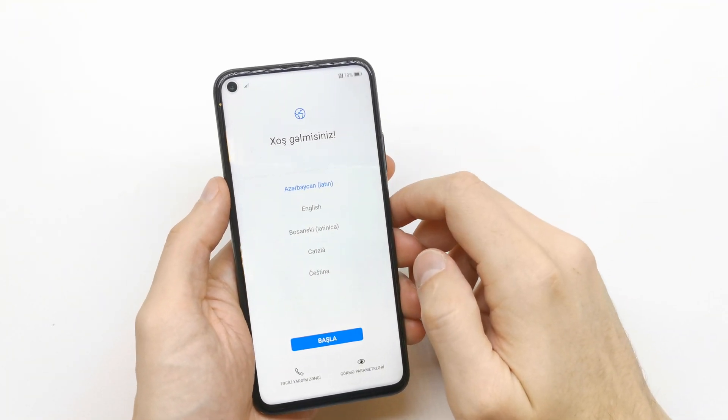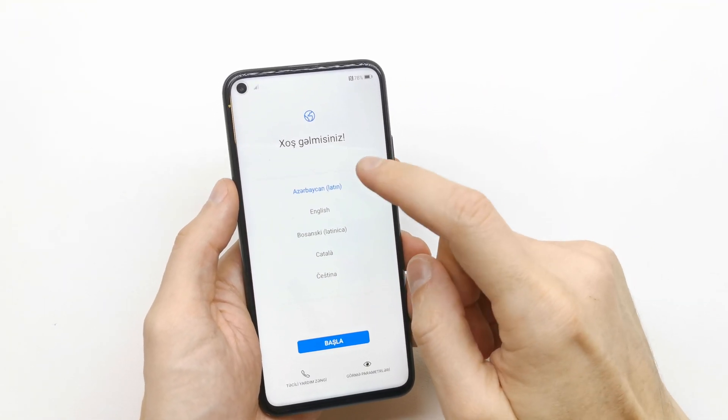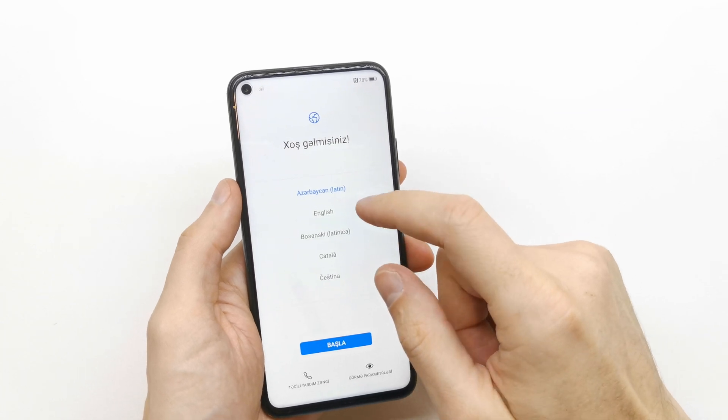Hi, welcome back on the do-it-yourself channel. Today I'm going to show you how to do the first setup of your Nova 5T.